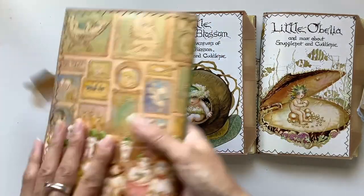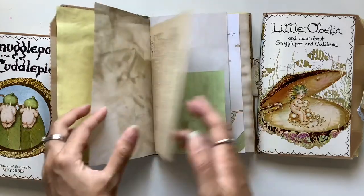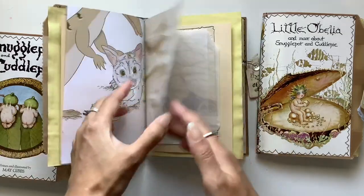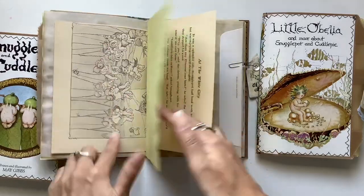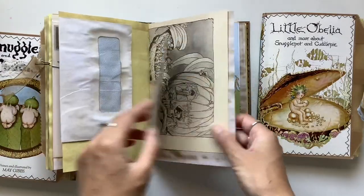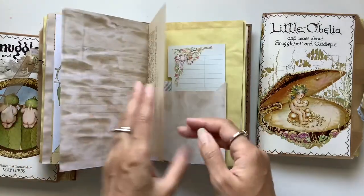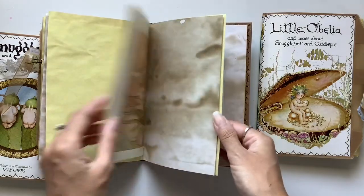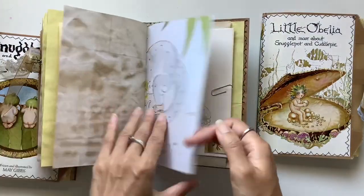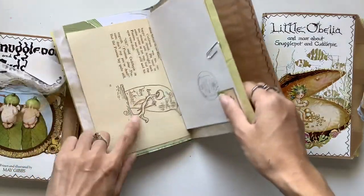So that is Snugglepot and Cuddlepie, very cute. This one's Little Ragged Blossom, so so cute. This one had a page that I completely missed to put in there so I just added that there for an extra page. I think this one is my favourite of the three, because I just think Little Ragged Blossom — she's so sweet. I love this picture here: the wise old kookaburra teaching and telling stories to the little gumnut babies. Kookaburra is one of my favourite birds. And cute little possums — when I lived in Melbourne, there were possums everywhere. You'd hear them on the roof.